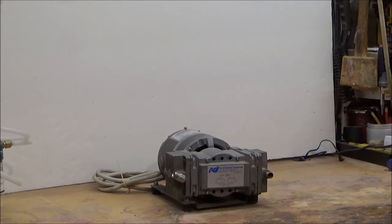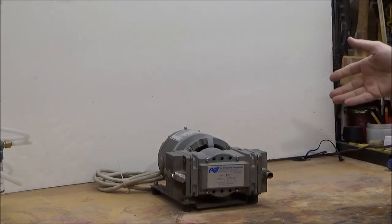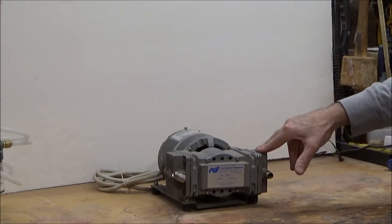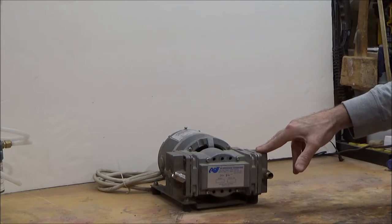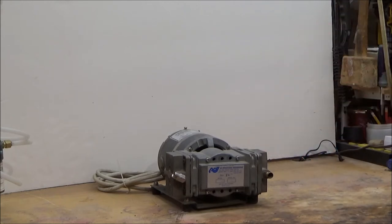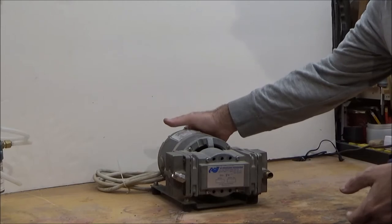A diaphragm pump is certainly a workable system for a vacuum chuck if it can move enough air. It typically doesn't provide quite as much vacuum as the rotary vane systems we'll talk about, but it's an acceptable option, and you can usually find these pumps used.